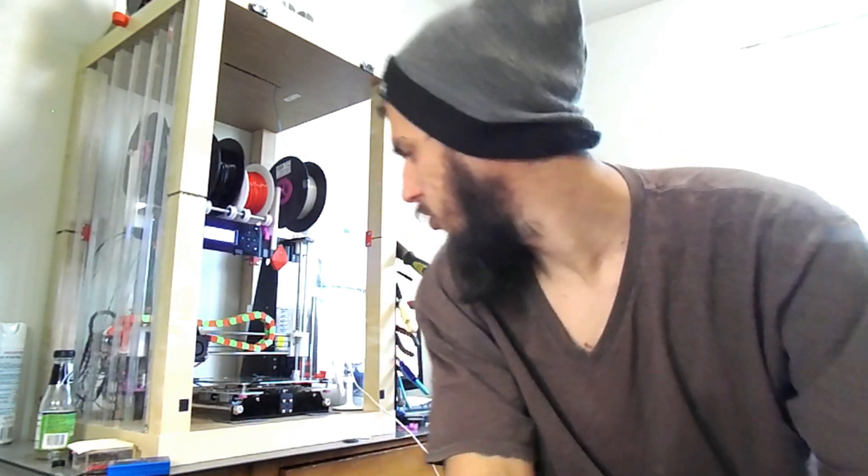Today I wanted to run by you a couple things with the Anet A8 and 3D printers in general. First, a couple of quick tips. Don't be afraid to get into your extruder, take it apart, and see how it works. If you have something jammed in your nozzle or your hot end, you want to be able to take it apart and get it unjammed, because you don't want to be unable to print for any period of time.